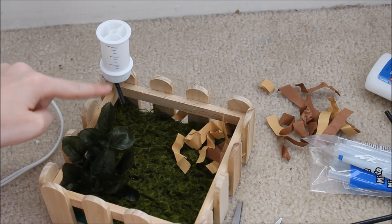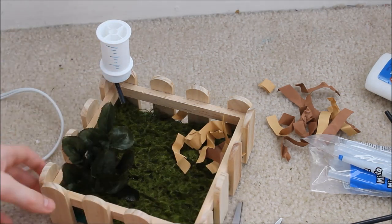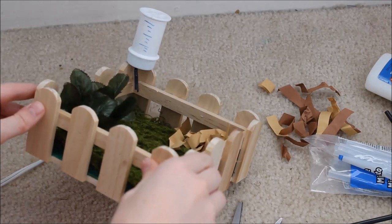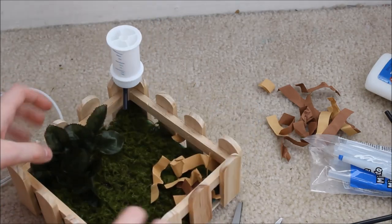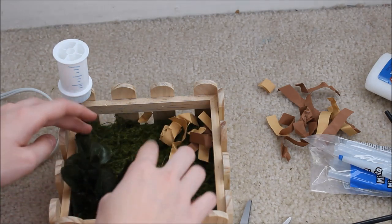Another great thing to do is if you have a second bottle cap, just glue it on top. I don't have one right now but might add one in the future. So in one corner we have the little hay shreds, and then we have some plants sticking up over here.